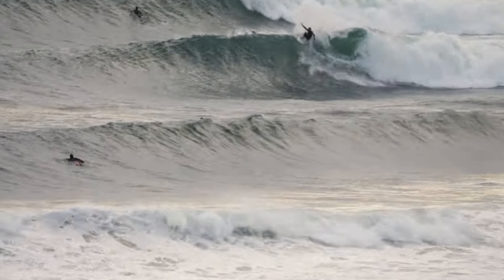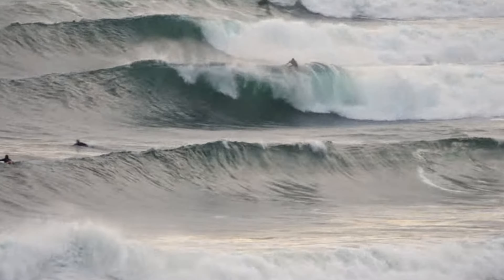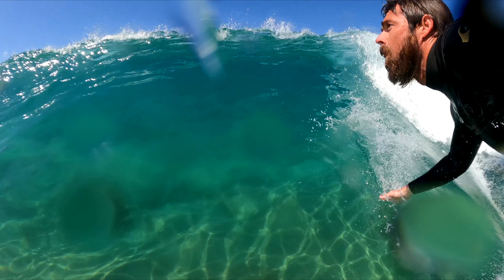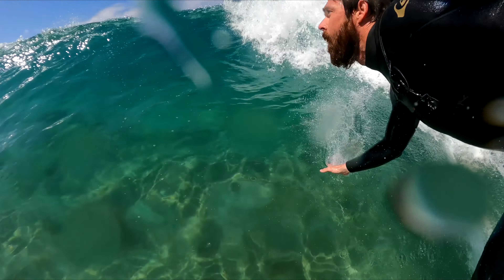Mistake number one: trying to watch your spray. This is a big no-no. As tempting as it might be to look back and check out your spray, don't ever do this — because where your eyes go, your shoulders go; where your shoulders go, your hips go; and where your hips go, your board goes. So if you look off the back of the wave, that's most likely where you're going to end up. Instead, as you're coming off the bottom, always be looking up at the section you want to hit, and then as you're coming off the lip, look back down the line to see where you want to hit the bottom again.